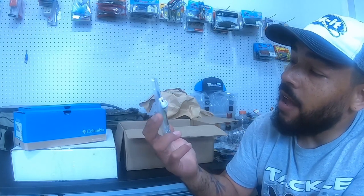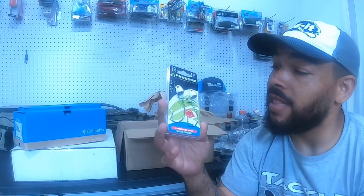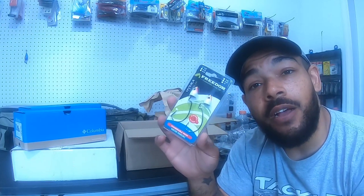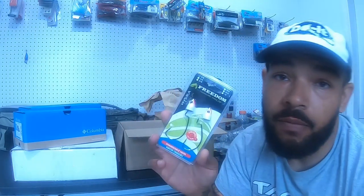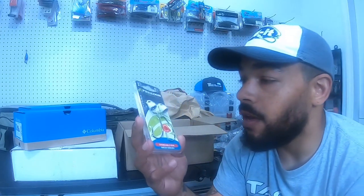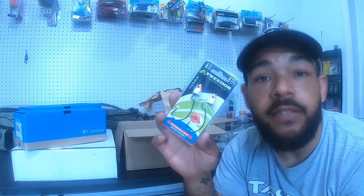One more Freedom Tackle item — these are a little different. These are the Hydra Swing Jigs, not the swim jigs. With the swinging action on the jig head paired with a swim bait or a big paddle tail, you're pretty good to go. I'd even be bold enough to put a big creature-style trailer on this.